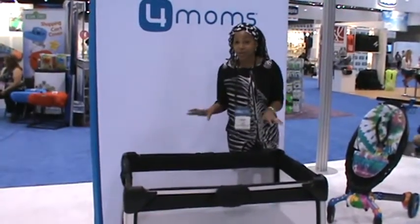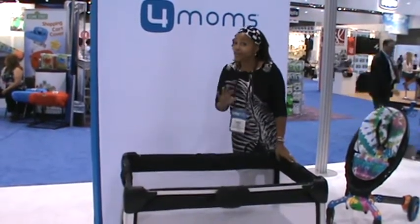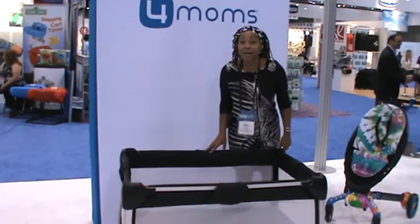Okay guys, so I wanted to show you how easy this was because Emily, she's used to doing this. You guys are not, I'm not used to it. I wanted to show you just how easy it is.